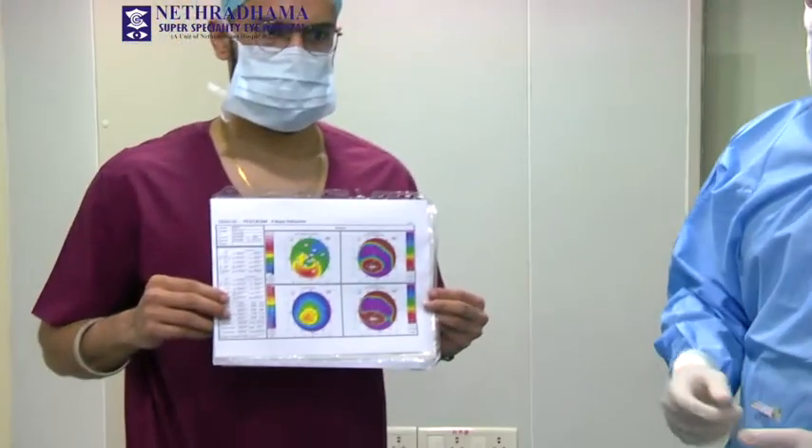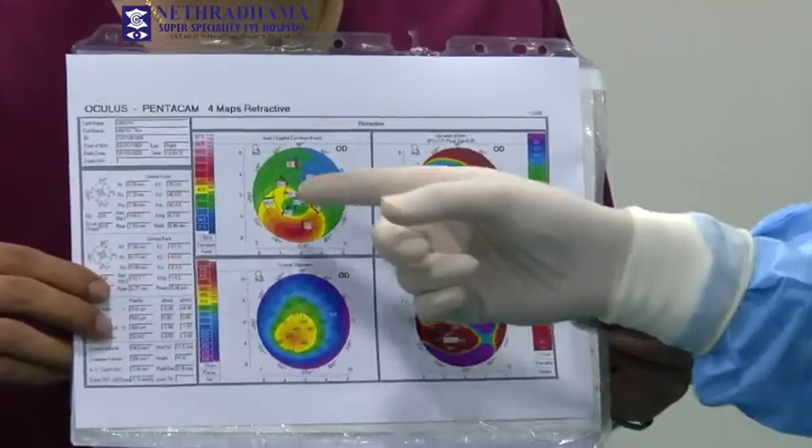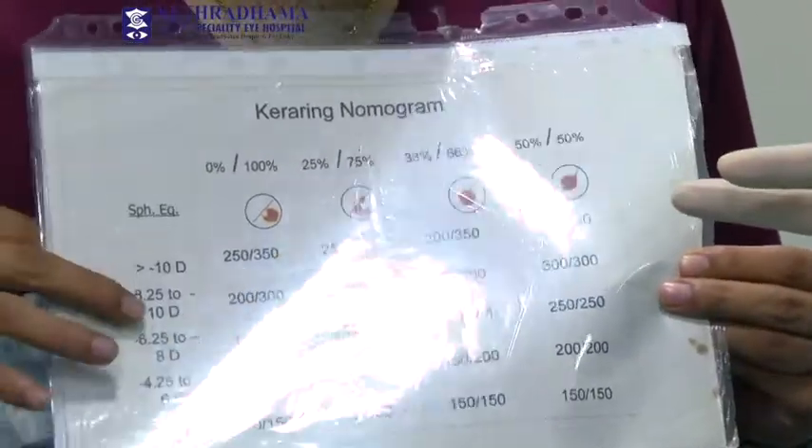If you look at the topography, this is the right eye Pentacam and you can see that there is an inferior steepening and most of the cone is shifted inferiorly.